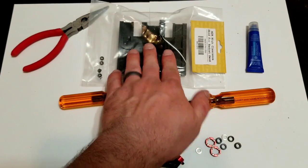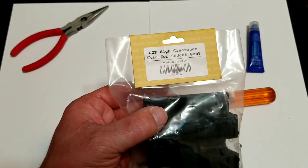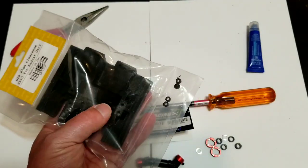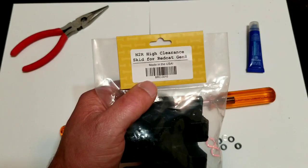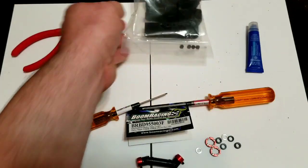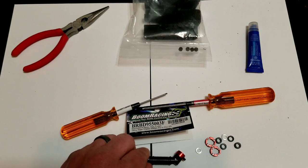First we are going to do the high clearance skid. I've had this skid in my possession since the first run of these. It does come with the lock nuts, and there are a million and one videos out there on how to install it, but we're still going to go through it. If you have any questions you can look it up — it's pretty straightforward.